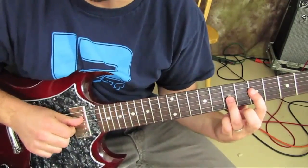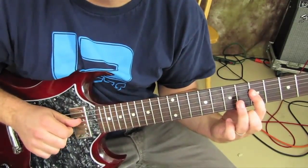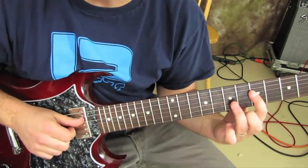The next thing we're going to pinch again on the D and the G, and we just take our ring finger off again.